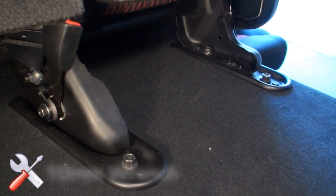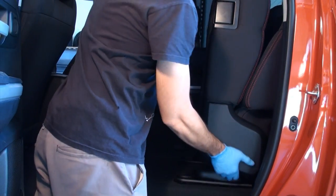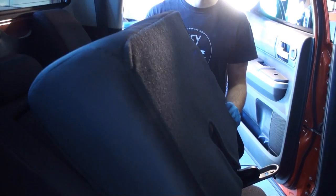Using the 17 millimeter socket, remove the four driver side 17 millimeter rear seat bolts. Reposition the rear driver side seat out of the way or remove from the vehicle; take care not to scratch the interior if removing the seat assembly.